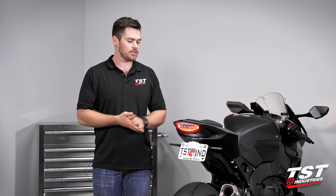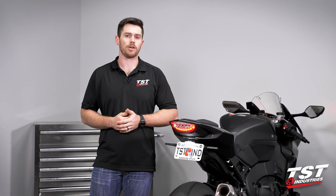So guys, let's just jump right into it. There's some disassembly required, but it's pretty straightforward and I'll walk you through every step.